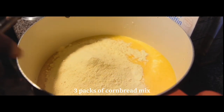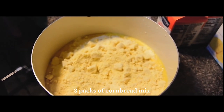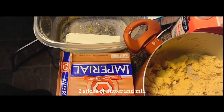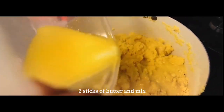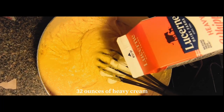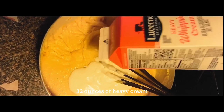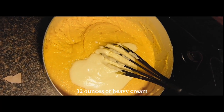Next we're going to add our cornbread mix. Since we're making one pan, this recipe will call for three packs. Once you mix that in really well, you're going to want to melt down two sticks of butter and add that to your mixture. Then add your heavy cream — we use 32 ounces of heavy cream here, but you can use the amount you believe is right until you get that nice smooth texture.